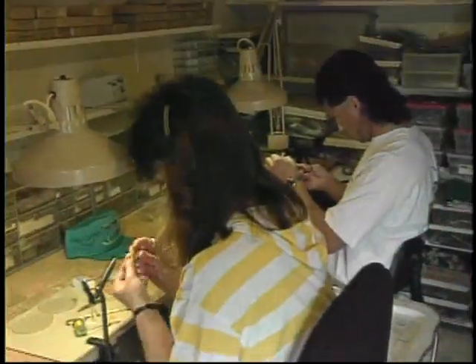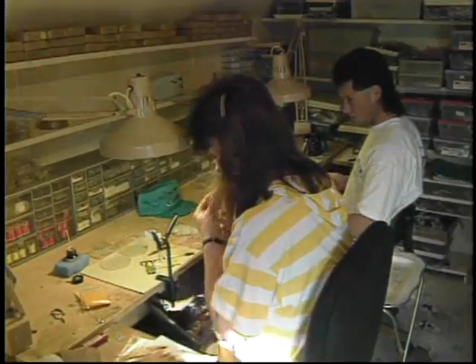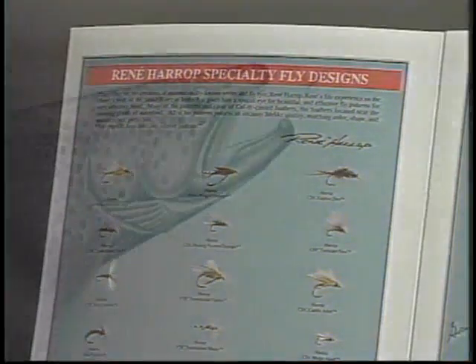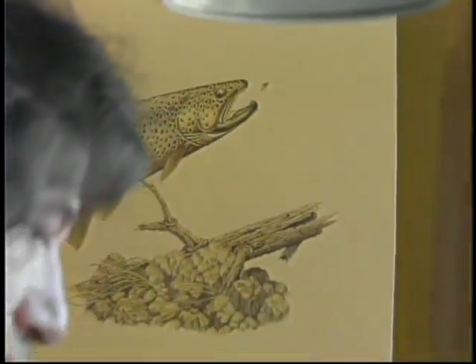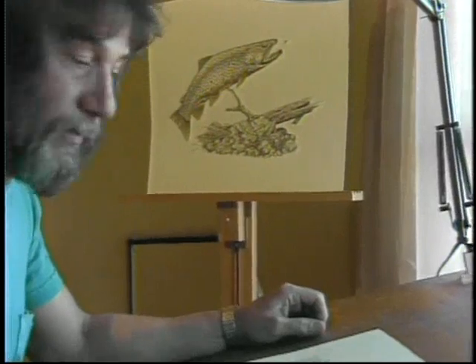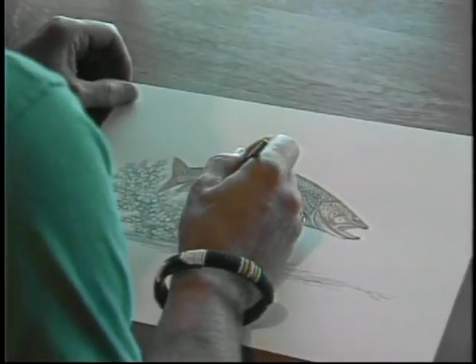Now two of their children, Shane and Leslie, are also part of the business, helping to keep up with demand. He has also licensed McKenzie flies to manufacture some of his patterns to keep up with the demand for his unique creations. Though studying and creating new fly patterns occupy a vast amount of Renee's time, he still finds space to get away to his drawing table to create beautiful and amazingly lifelike images of the stream.